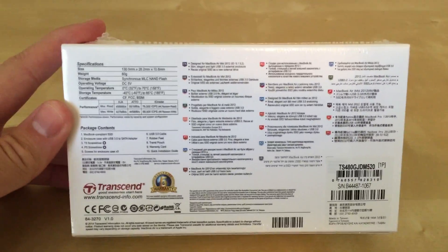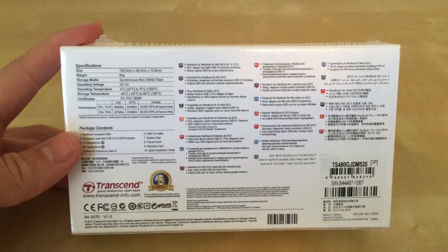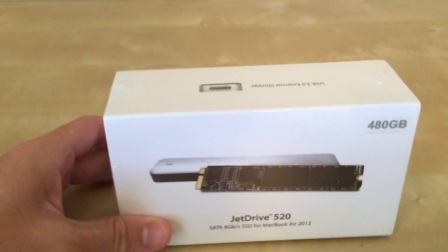This is made by Transcend and you can get it on Amazon. At the time of this, in July of 2015, the cost of the 480GB hard drive is $299.